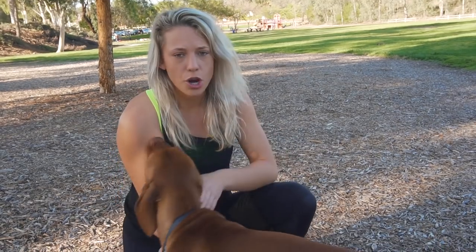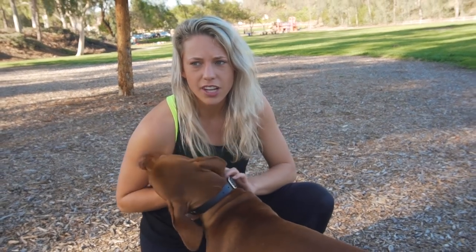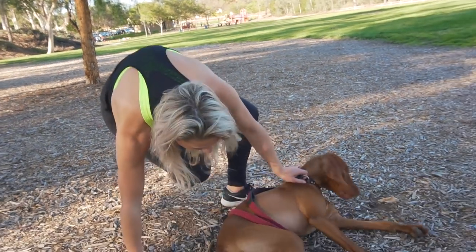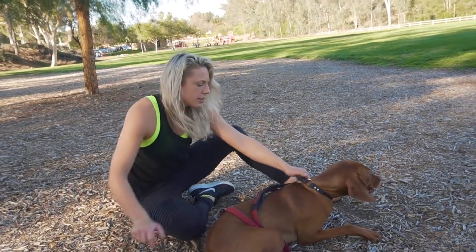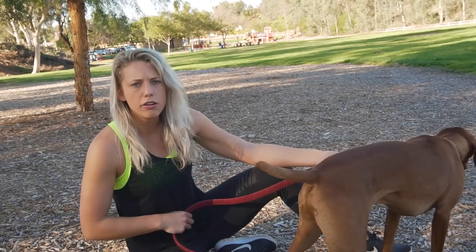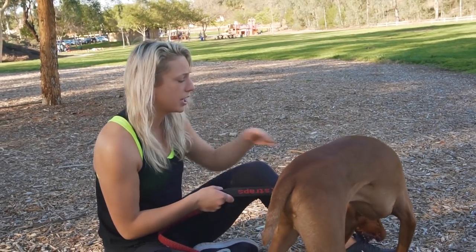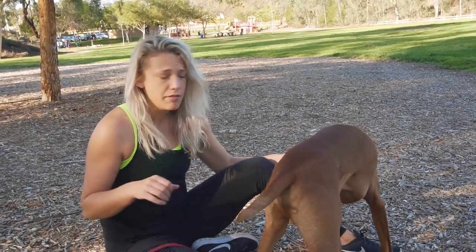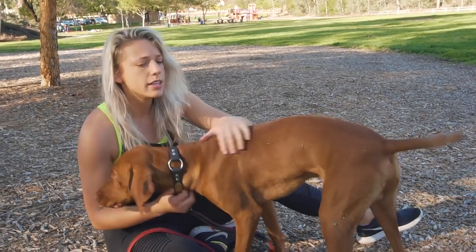For some reason when dogs are choking themselves, they literally do not associate that they're doing it to themselves. You have to take that pressure off the neck. So many people say, 'Isn't it better to walk the dog on a collar so he feels what he's doing to himself?' — but he will not connect the feeling to his actions. I'd rather keep my dog safe.